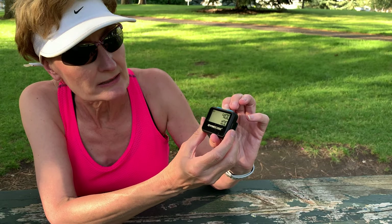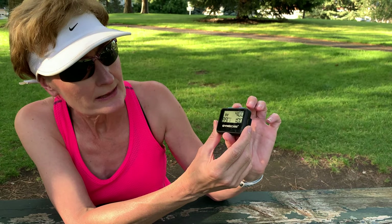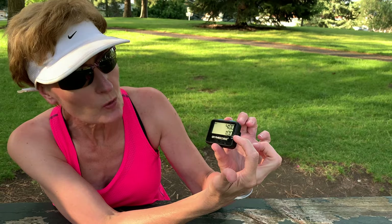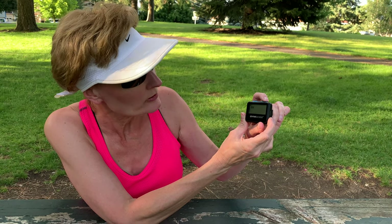To turn it on, you just press the middle button. To set it, the top is your running interval and the bottom is your walking interval. You can set the intervals to repeat between 1 and 99 times, and that resets each time you start your Gymboss timer. For the alarm you can set it for a loud beep, a soft beep, vibrate only, loud with vibrate, or soft with vibrate — the choices are endless.